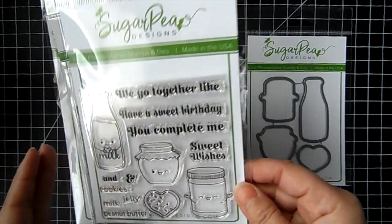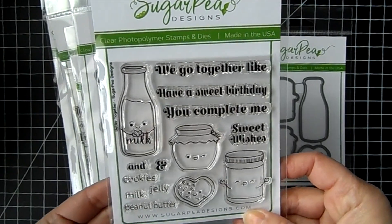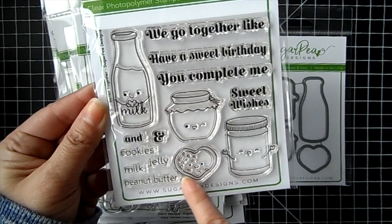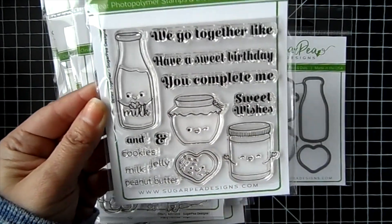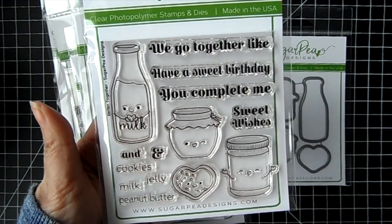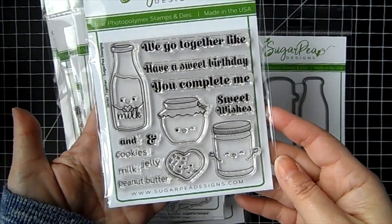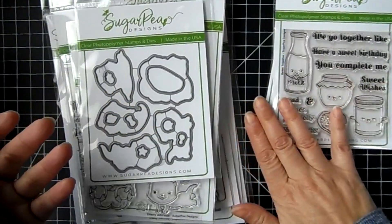For the new release, they came out with this really cute stamp set called Better Together. We get the milk — I love the little arms holding the little heart, it is so cute — and then we've got the cookie, a little heart-shaped cookie with sprinkles on it, and then your peanut butter and jam. The sentiments read 'we go together like' and you can put milk and cookies or peanut butter and jelly. We've also got 'have a sweet birthday,' 'you complete me,' and 'sweet wishes.' There is a coordinating die that you can pick up to cut out the images.